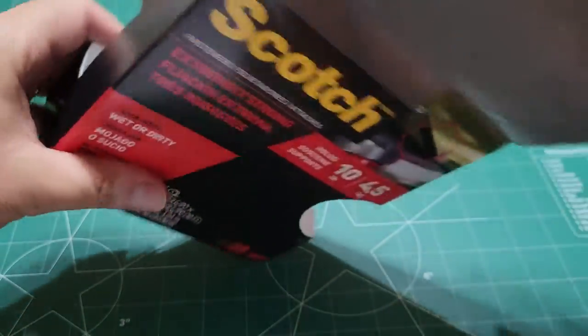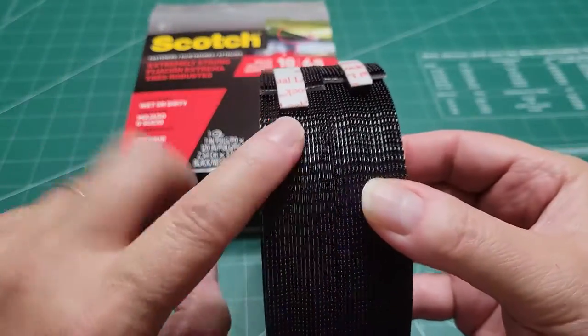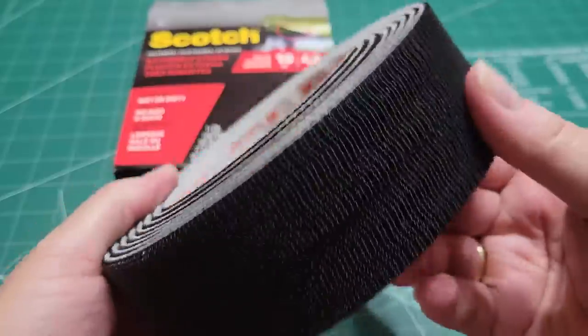I buy the large pack because I use this on a lot of different things. This is a 10-foot pack. There are two separate ones here — one for the object and one for the wall or whatever you're attaching it to.